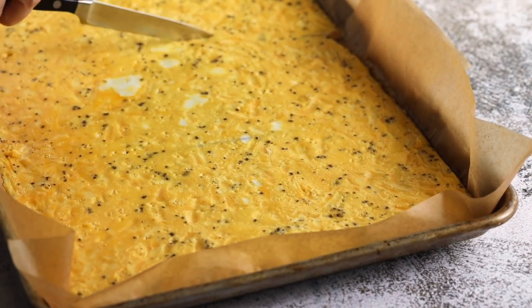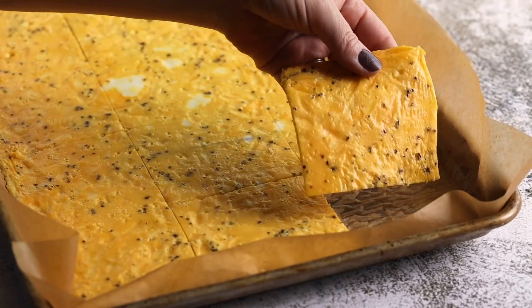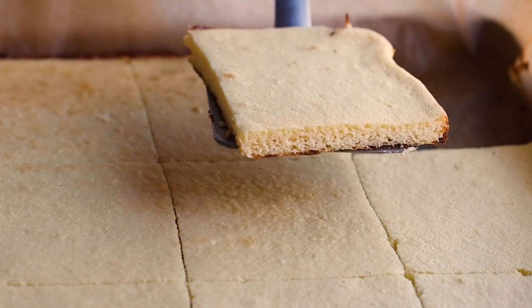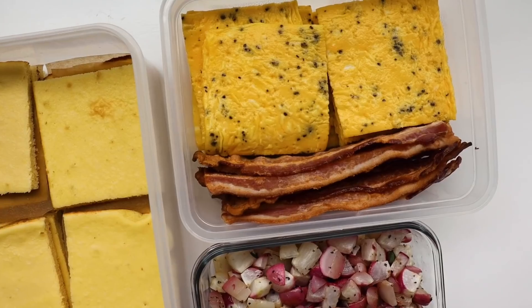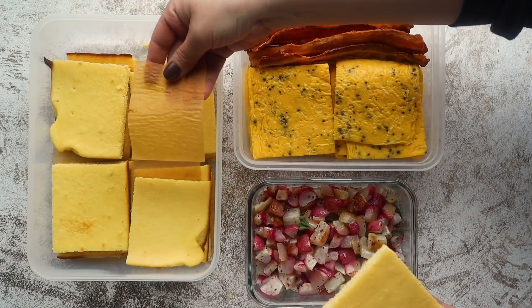I'm going to slice up the eggs into 12 portions — you could go larger or smaller depending on your family size and weekly needs. The pancakes I'm going to split into smaller portions since they are pretty big. You can store both in storage containers for your refrigerator. With the pancakes, I like to put a little sheet of parchment paper between each one so they don't stick together in the storage container.